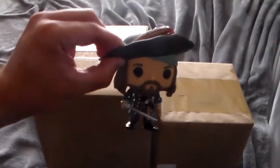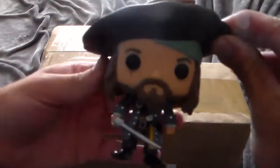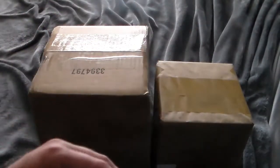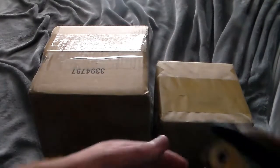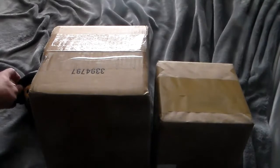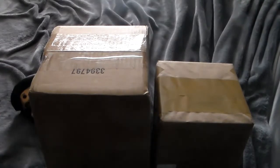Barbossa is here as well, and this is actually a clue to what is in one of these boxes. To tell you the truth, I don't know which package is in what because they're both Pops. But Barbossa is actually a clue to one of these packages. So let's start with the smaller of the two.